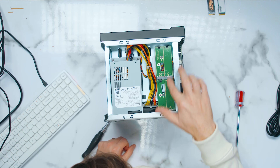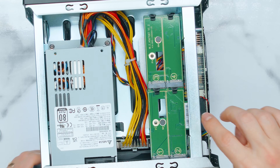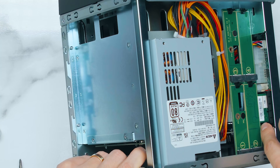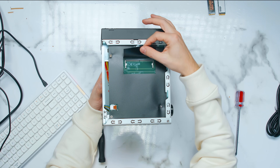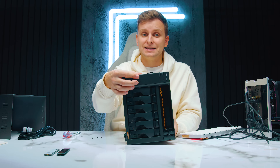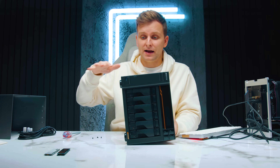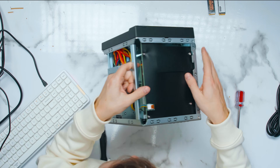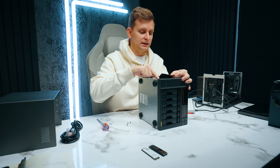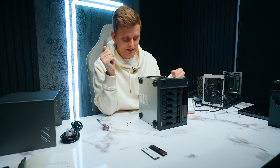There are four M.2 bays with PCIe expansion on the side. Pulling this up, you can see a secondary DDR5 slot. This already comes with 16 gigabytes of ECC DDR5 installed on the other side of the board. You can't easily access that slot but you can upgrade through this port up to 64 gigabytes of DDR5.